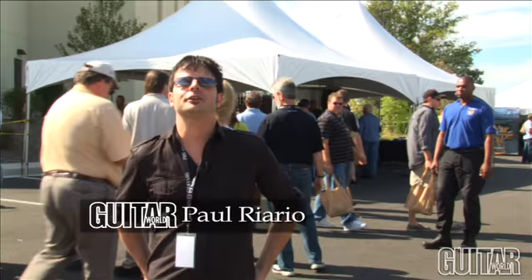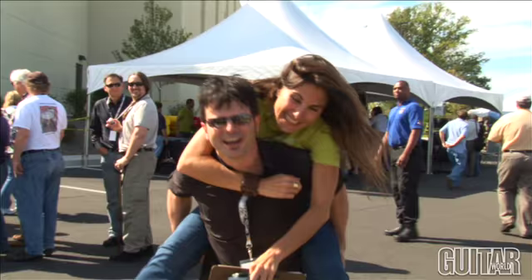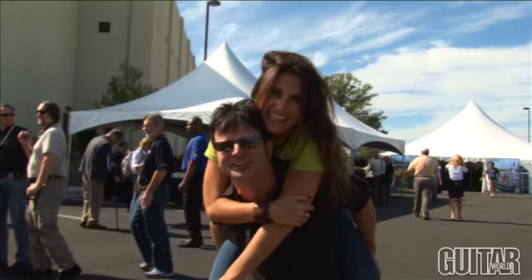Paul here from Guitar World and we're here at Experience PRS 2009, celebrating Paul Reed Smith's 25th anniversary and the launch of brand new guitars, amplifiers, acoustics, and Rebecca Eadie here from PRS to show you how it's done.